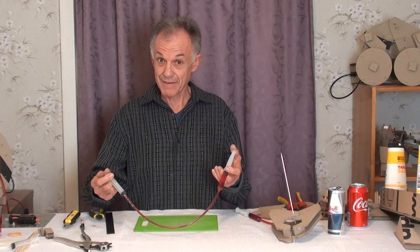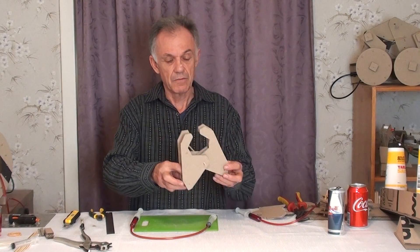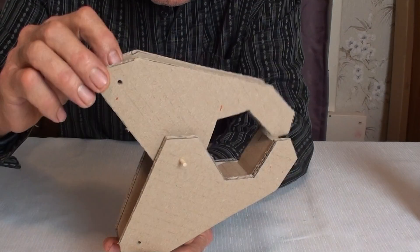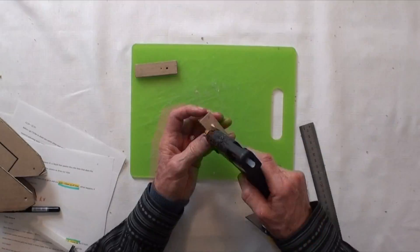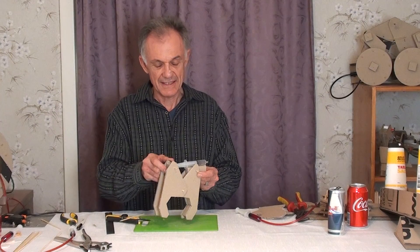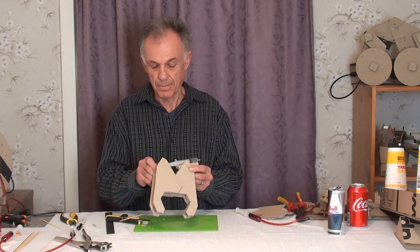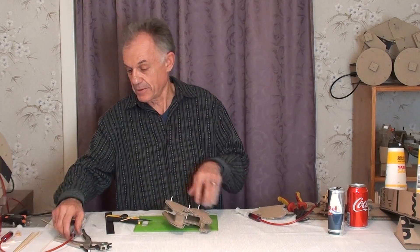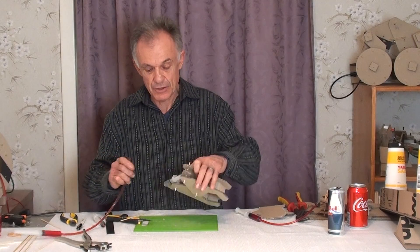How can we use this hydraulic system to drive our claw? See how we want the back part of our claw to go in and out — what happens if we hook a cylinder up to it? Our cylinder goes in and out, and so does our claw. We'll hook it up to our power source.